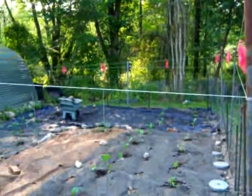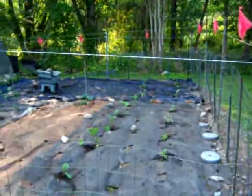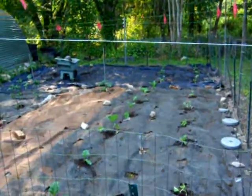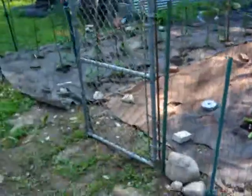That blue cloth you see in the back there is a giant old pool cover — it's actually like a fine mesh screen. The water gets through it, and it works out great. Anyways, we got the garden in.